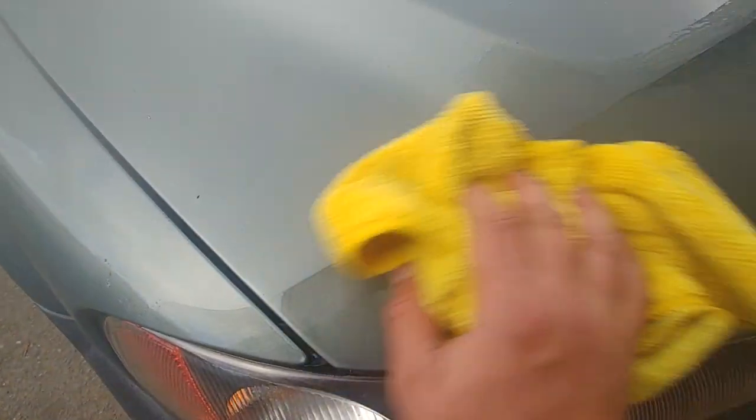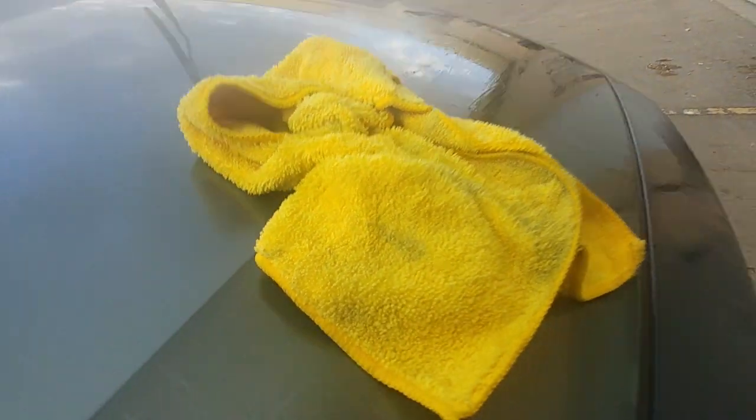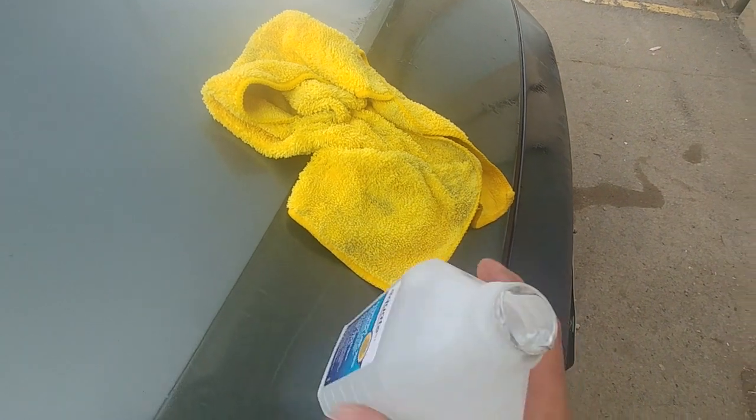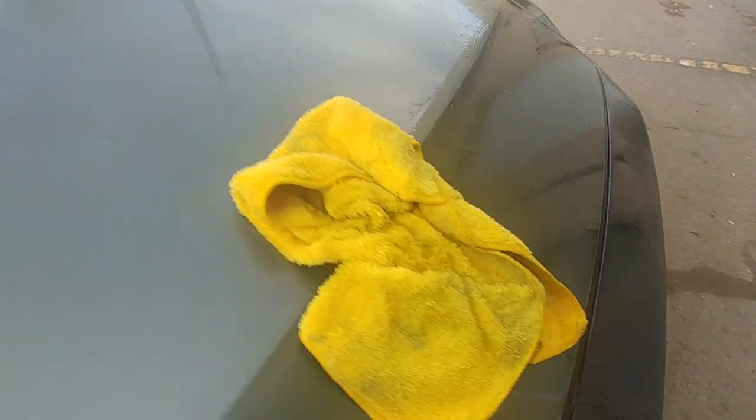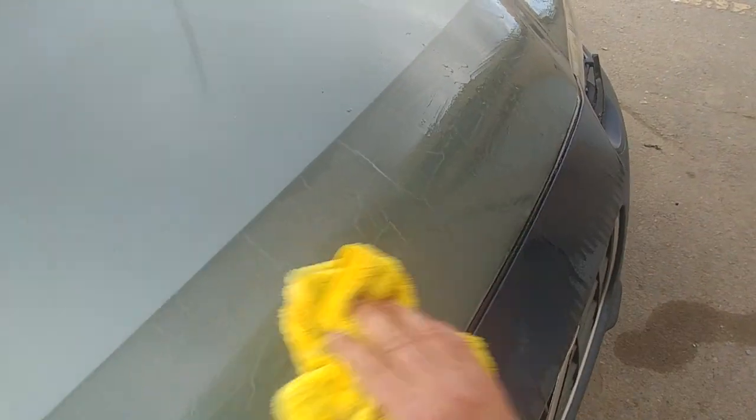After that, clean it with isopropyl or rubbing alcohol — you don't want all that glue all over your hood. Just wipe it nicely with a clean new microfiber towel. Put more alcohol on the rag and slowly clean everything.